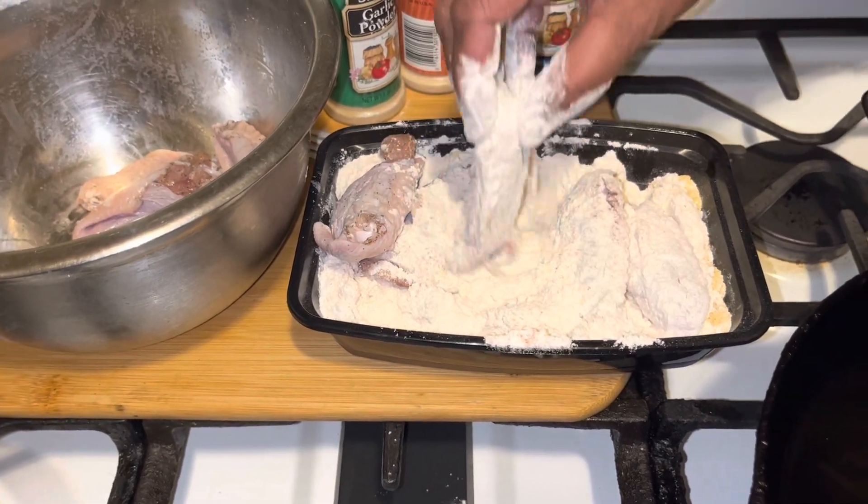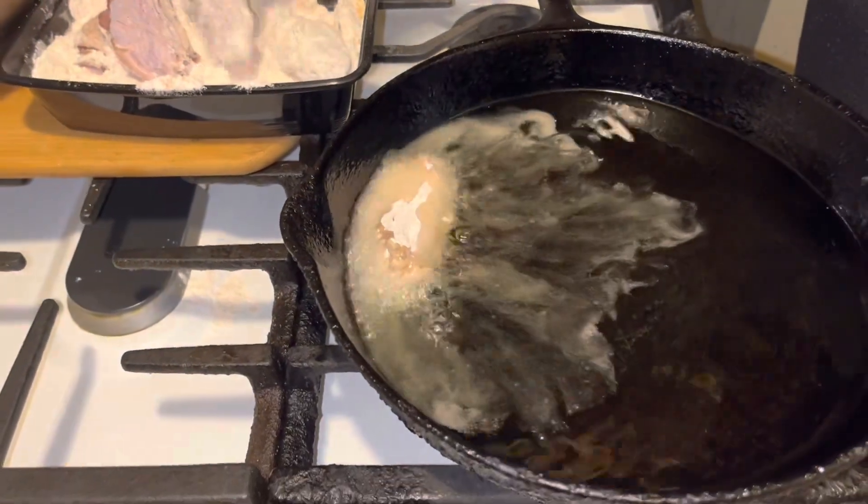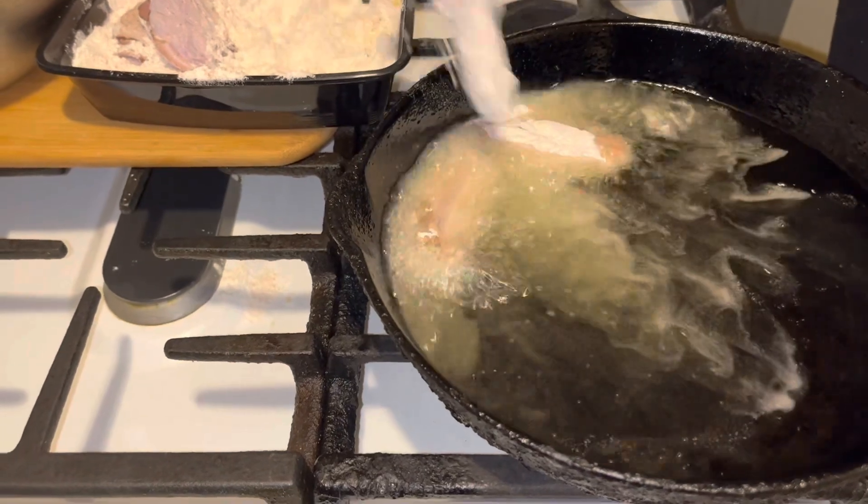I'm dropping my flour everywhere guys. I'm going to just drop those wings in there, just like that.